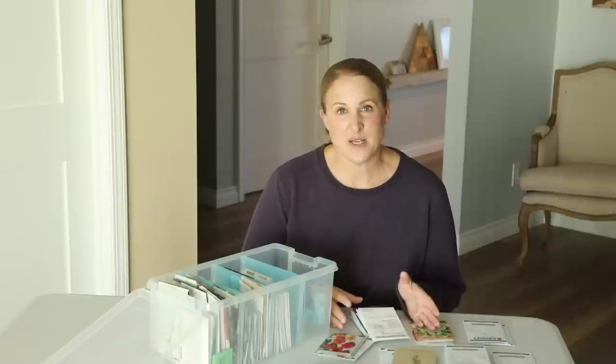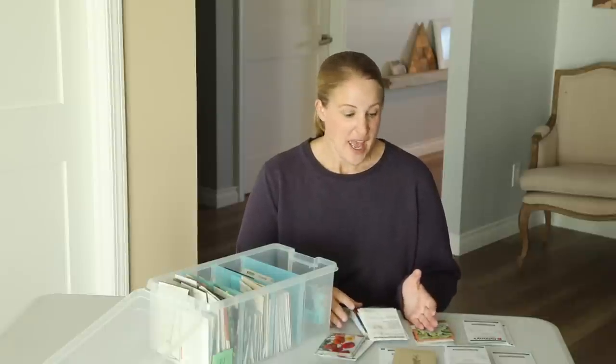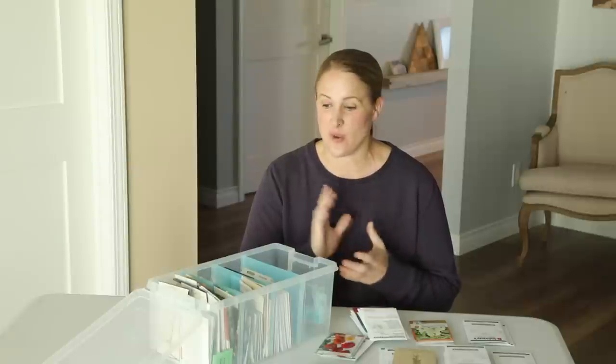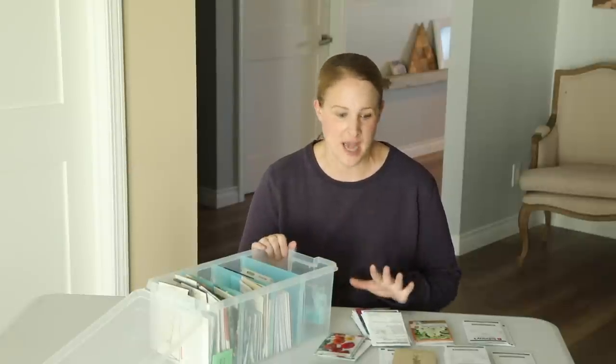The first flower I'm going to share with you today are my snapdragons. Snapdragons were one of my favorite flowers that I grew last year. They're also one of the earlier flowers I have in my garden and they bloomed really strong in the spring and early summer and then they bloomed all the way till the end of the season. So they were really great performers the entire year long.